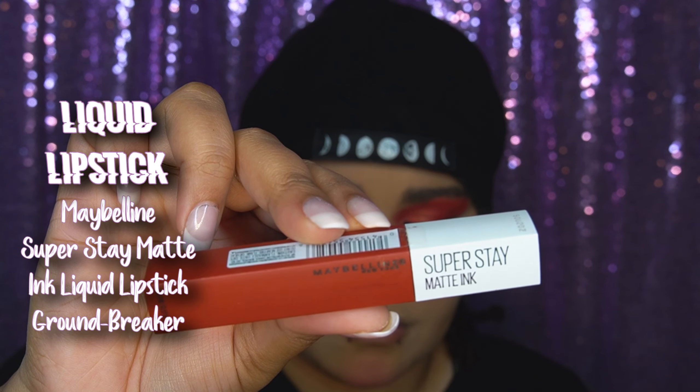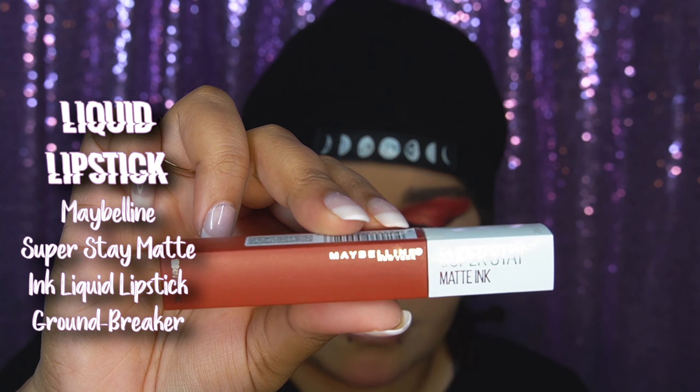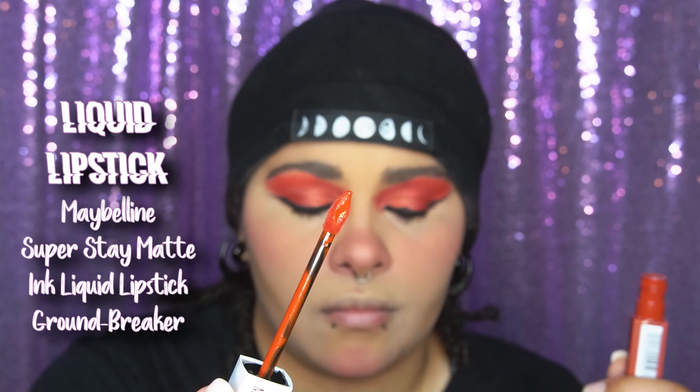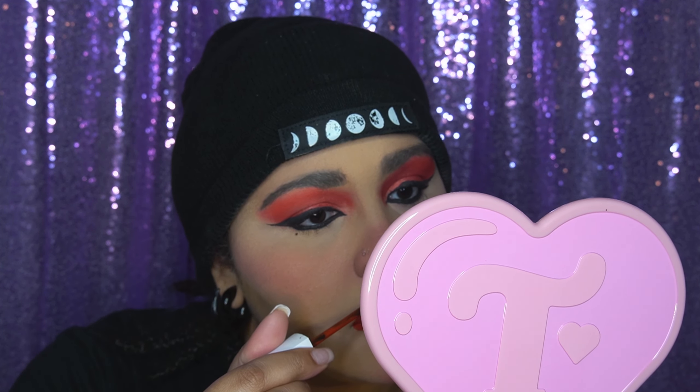I went in with this red lipstick — I thought it was so beautiful with this red eye look. I'm showing you guys how pigmented it is. I actually only needed one coat of lipstick, which I thought was really nice. I love these liquid matte lipsticks because they dry down matte, don't smudge all day, and just one application gave me that bright color to match my eyes.